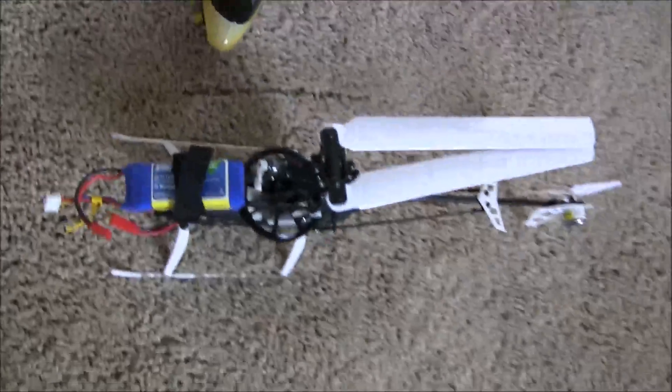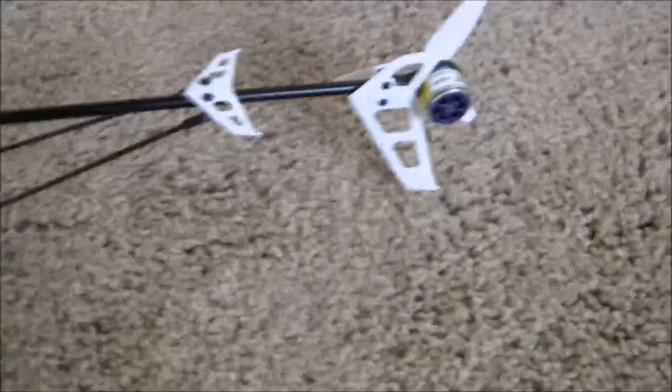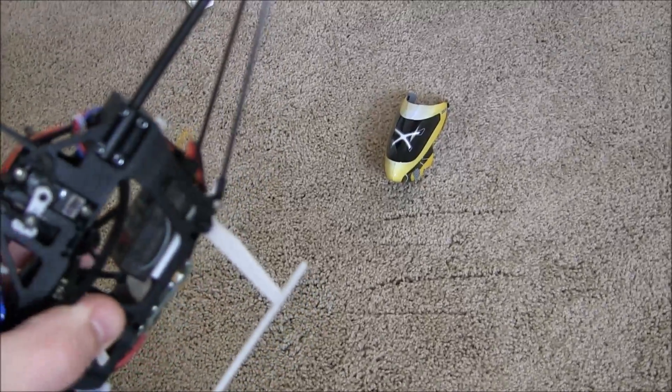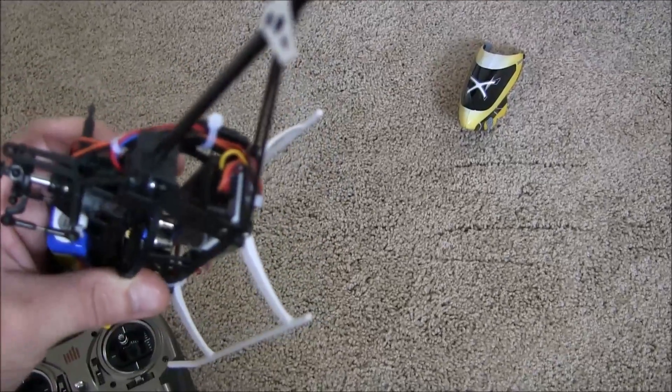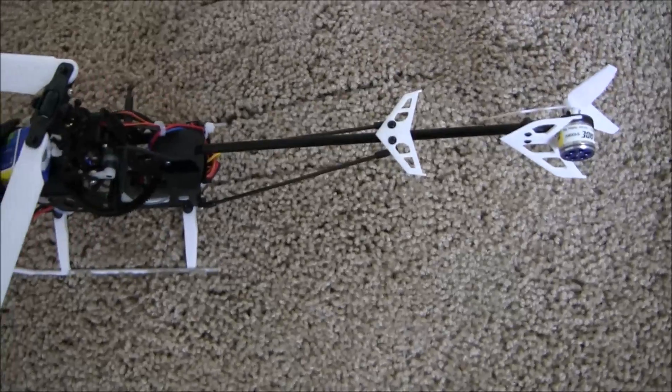First thing we're going to do is get your 200 SRX ready with the battery cable close. We're going to take the bind plug that came with it and we are going to be plugging it into the port on the 200 SRX that says 'bind.' That's the first thing we're going to do. I'm going to put the camera down so I can do this.